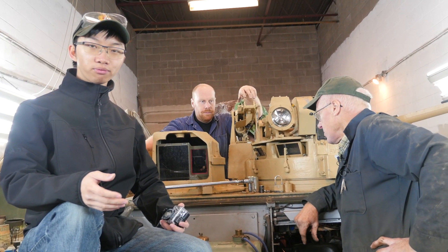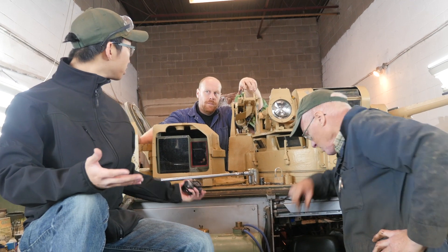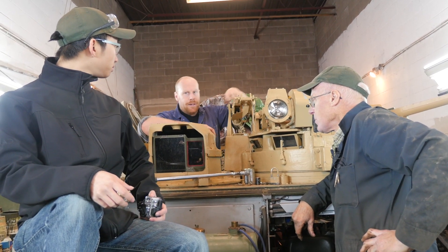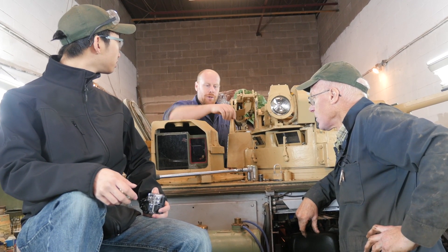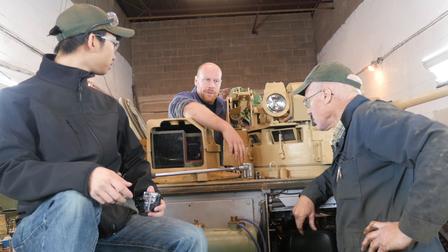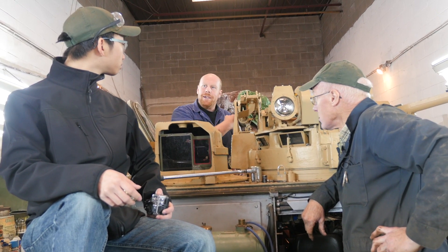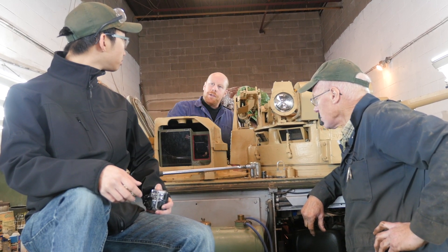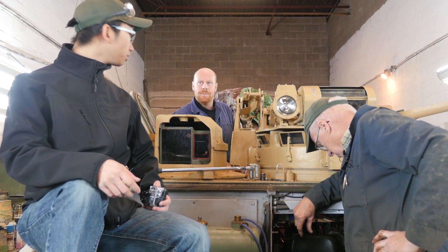We're back at the Ontario Regiment Museum for the CVRT Strike repair. Today we're going to try and get the rocket pod to lift up. We're pulling this cap here to put hydraulic fluid in the system because it looks like the fluid has run dry. There's most likely a leak underneath the lifting rim. Inside we're checking the electrical system to see if the electronic pump will work as well.